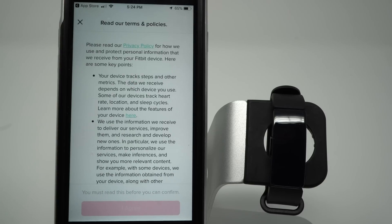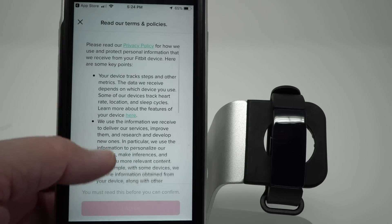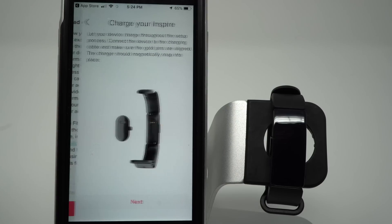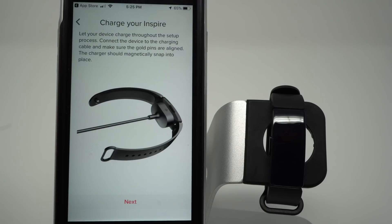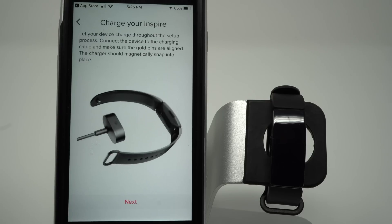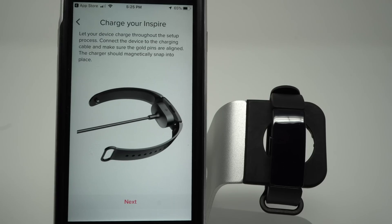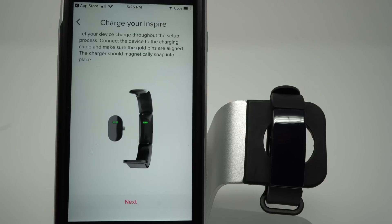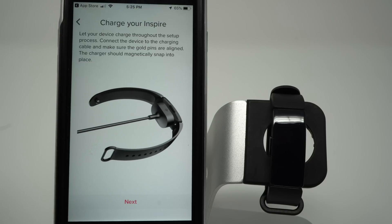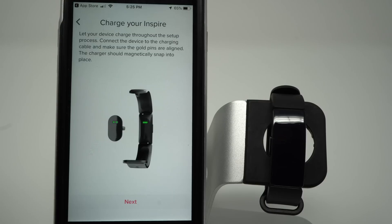Now you need to read Fitbit's terms and policies. Go ahead and read, scroll down to the bottom, and then tap I Agree. Here Fitbit is letting you know that they recommend you charge your device throughout the setup process. I also recommend this, but I'm not going to do that because I'd like to show you my screen. So go ahead and put your charger in as it shows, and tap Next.